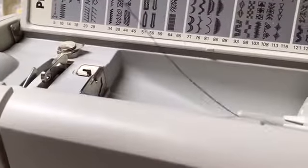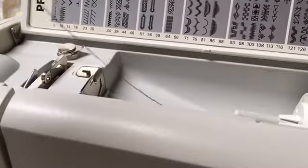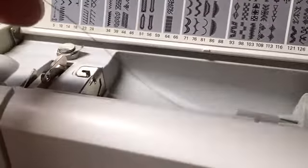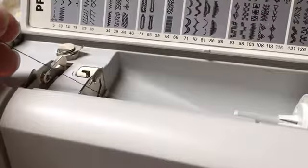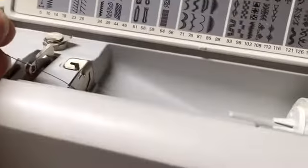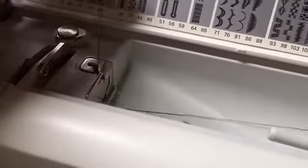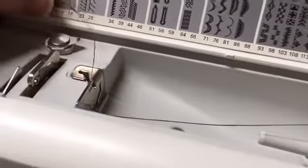I've got my thread. So I'm going to show you first how to wind the bobbin. You're going to take the thread, and the thread is positioned right here in the machine, how it's supposed to be. So I'll show that again. You're going to go under right here, and then through there, and then you're going to go around.